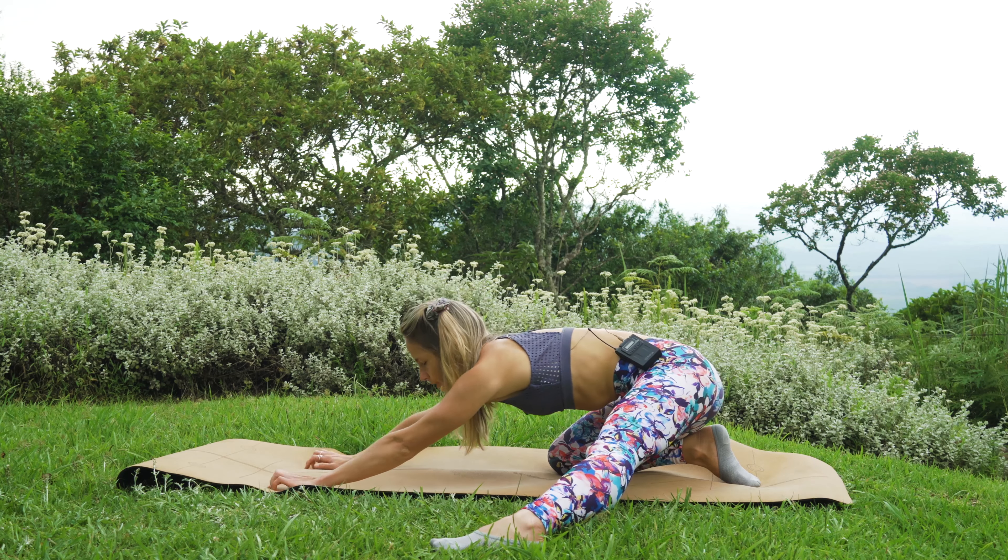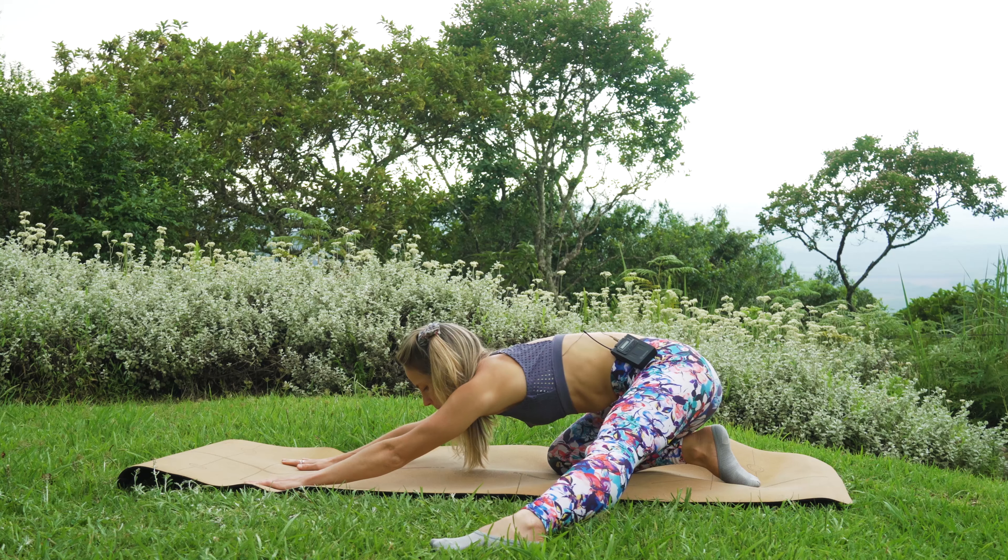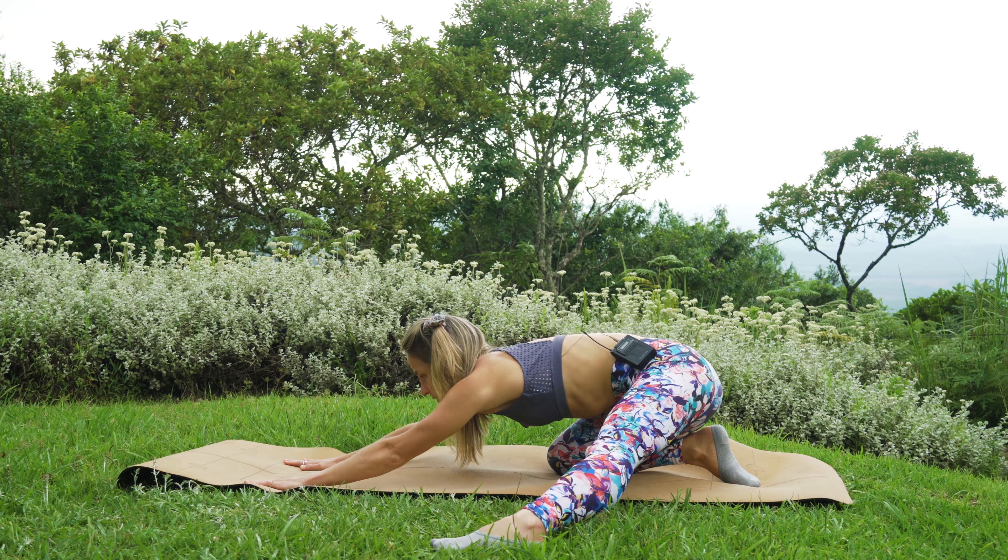Last one — we're going to hold in that position for 10 counts. Nine, eight, and we're reaching forward with our arms as we're working. Five, four, three, two, one.